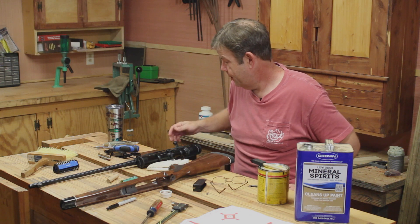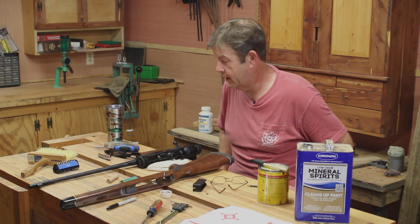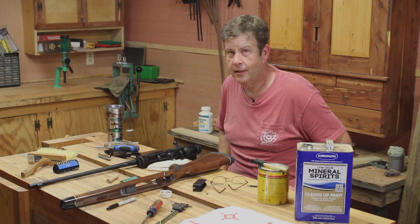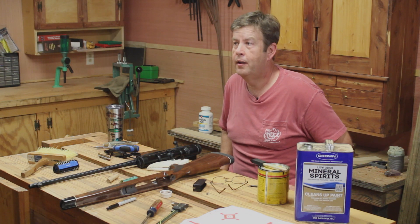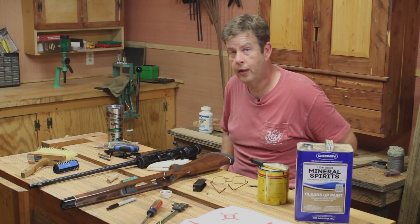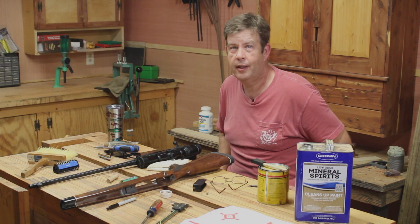I had to take my trigger assembly off to do this, and I don't like fooling with triggers — there's just a lot that can go wrong there. I put it back together and it's functioning and all that good stuff, but it can become a safety hazard quick. So just throwing that out there: make sure you're really careful in what you're doing. If you start fooling with the trigger, make sure you clean everything up really, really well and go over everything and triple check it.